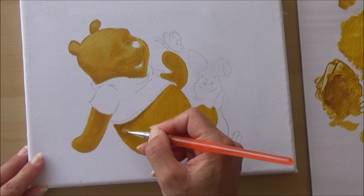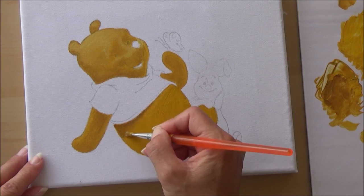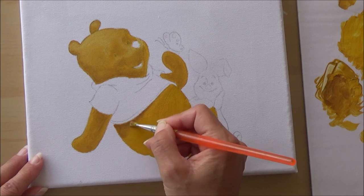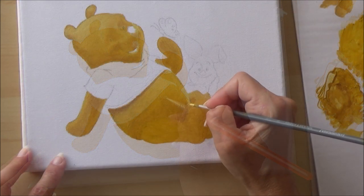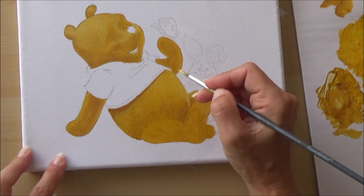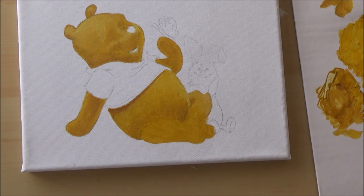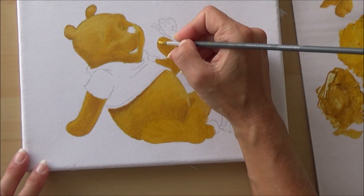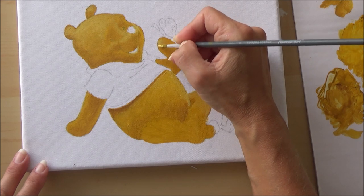It was all quite new and a little uncomfortable at first, but as the painting progressed I felt more confident in the paint application and layering. I did change brushes a couple of times — starting with a flat brush and then switching to a smaller round brush for the details and smaller areas.